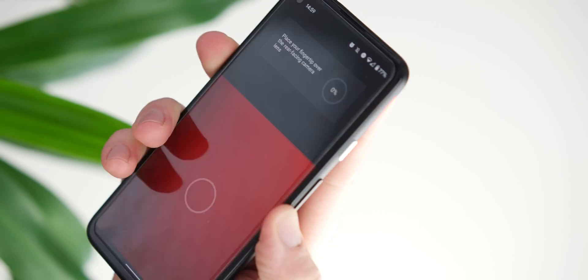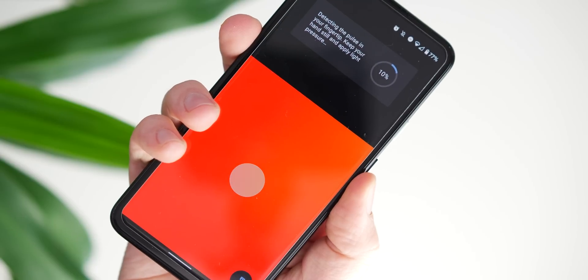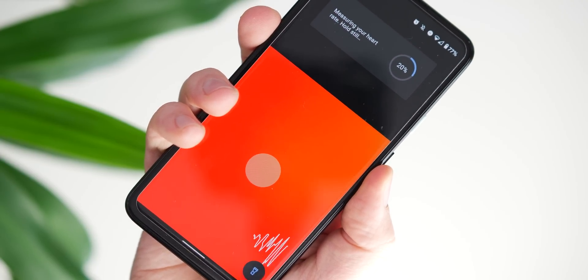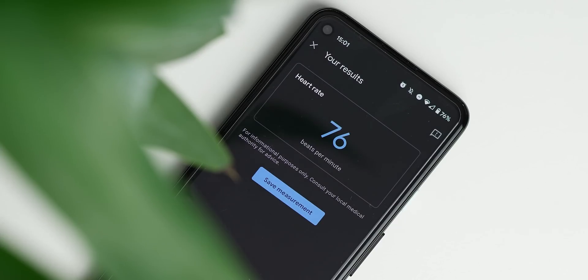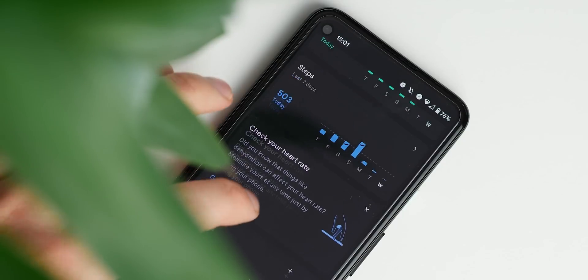Checking your heart rate is as simple as placing your finger over the rear camera and waiting a few moments. You'll then have a reading that can be saved directly to your Google Fit account so that you can check back on historical heart rate measurements. The process is pretty simple, with on-screen guides correcting you if you place your finger in the wrong place.